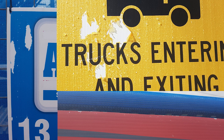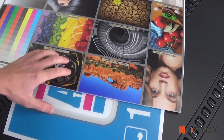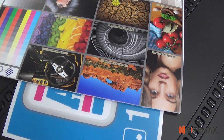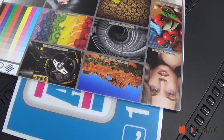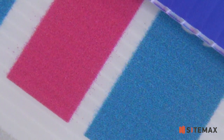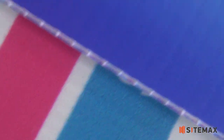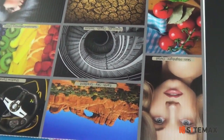Our new printer uses latex ink with a far greater adhesion to the substrate, which I can demonstrate here. So to compare the two products — your UV ink and your latex ink — the first thing you notice is when you look up close at the print quality, you can see overspray. The print is completely blurred. Latex ink: crystal clear, no overspray.